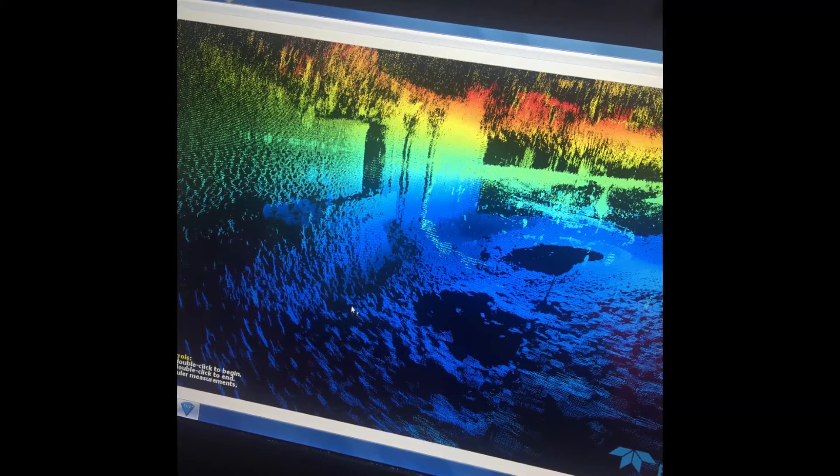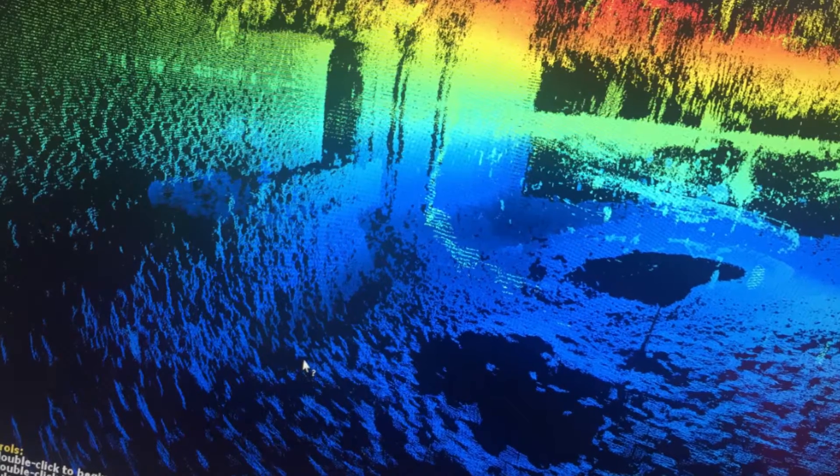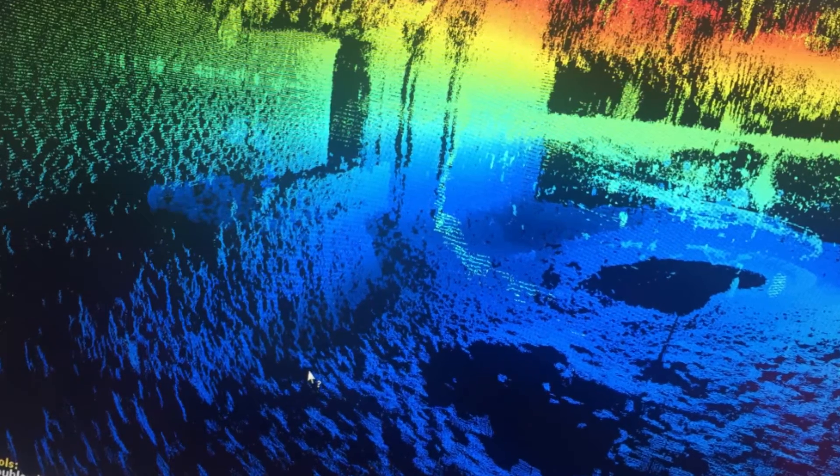Here we are looking at Pier 5 of the viaduct. This is a screen grab of the sonar, and we're going to be looking at that sheer concrete face down to an apron and then what appears to be undercutting.